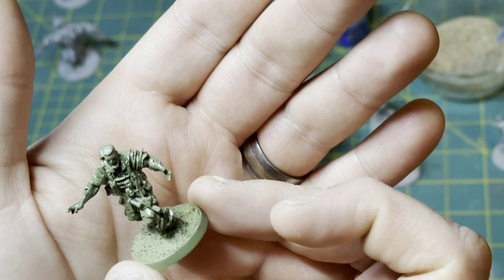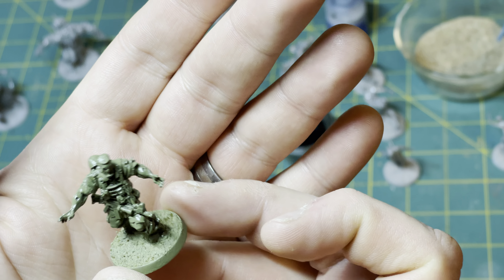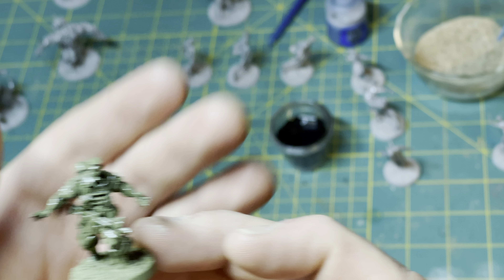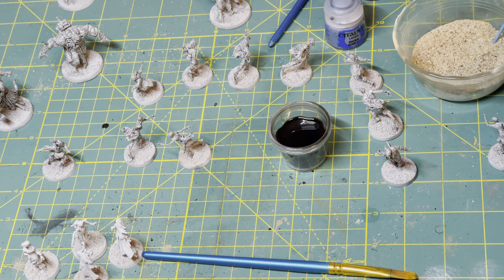I've also done the zombie shooters. I primed these guys in Death Guard Green from Citadel. You do not need to use the expensive Citadel primers — I'm using them because I like them — but probably any $3 can of green paint is going to serve you just as well. So we've made a lot of progress and now I wanted to show you what I'm doing and how I'm doing it.